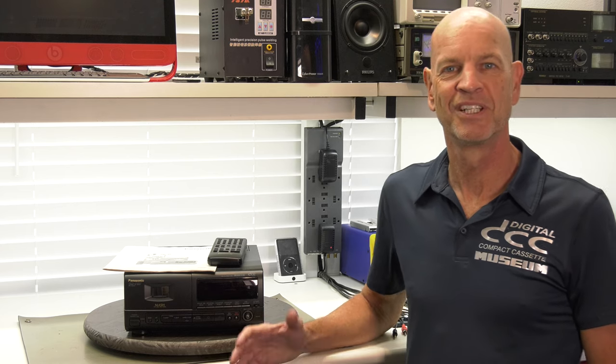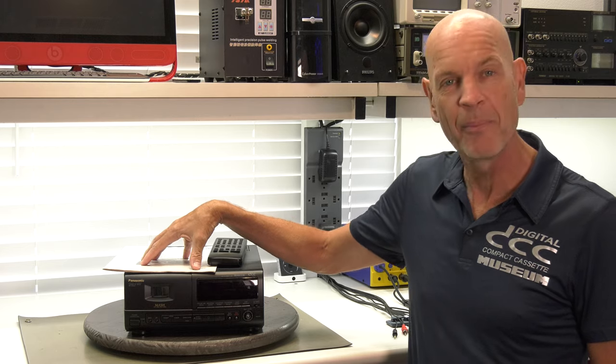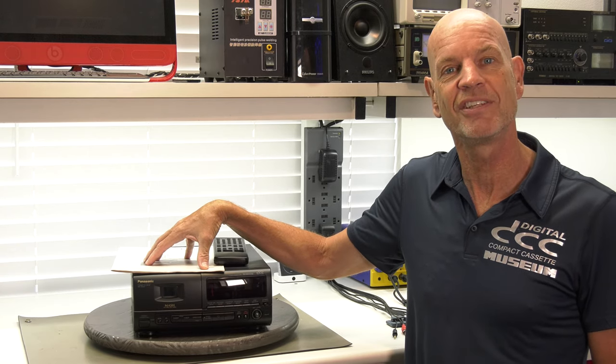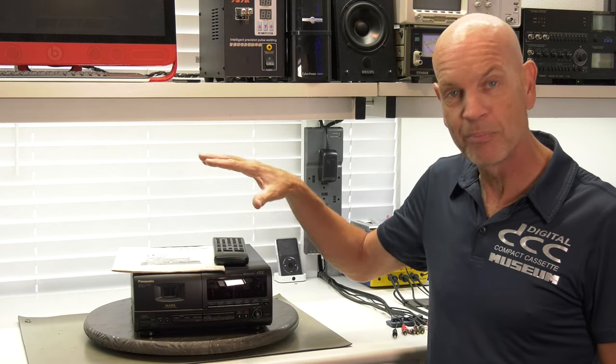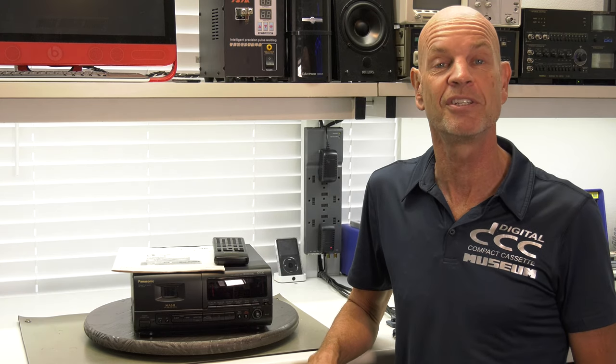Hi and welcome back at the museum. Today is a super exciting day because one of our missions — to complete all production players at the museum and have them on display — has come to an end after seven years of starting the museum. With the arrival of this Panasonic RS-DCM1, we are now complete as far as the production types of DCC player goes.